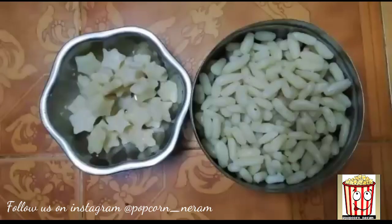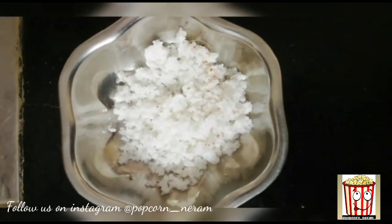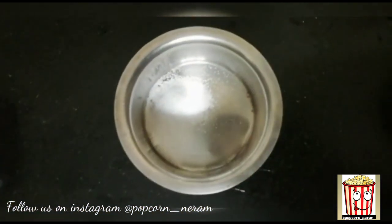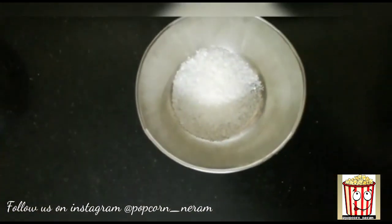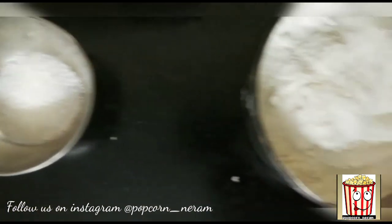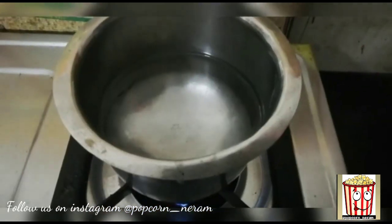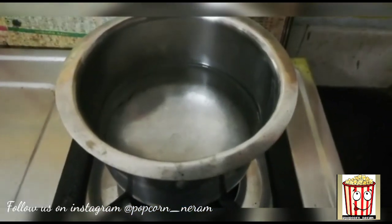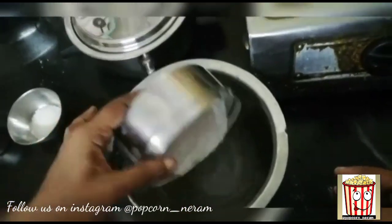Let's see how we can do it. We have a cup of hot water. Let's add one cup of hot water. Let's mix in a container. Mix the hot water.